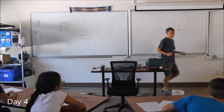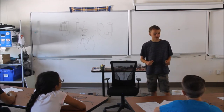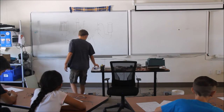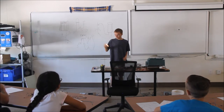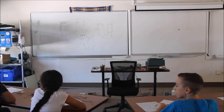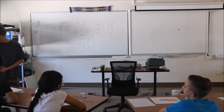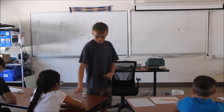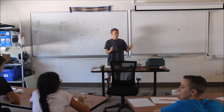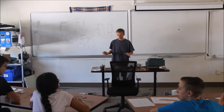Yesterday we built our circuits on those breadboards, and those worked and were pretty cool. But they're kind of annoying — kind of bulky to use, hard to carry around, and they don't look very good. It just looks like a bunch of jumbled wires going everywhere. So today we're going to rebuild our circuits, but we're going to build them on these tiny little circuit boards right here. I'm going to pass one out to each of you, but don't start doing anything on it yet. I'm also passing out Sharpies, but don't do anything to your circuit boards yet — because once you start putting ink on them, it'll be hard to fix.